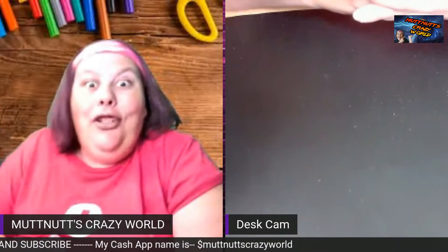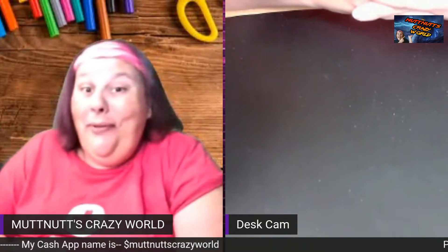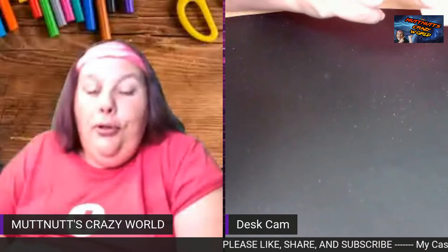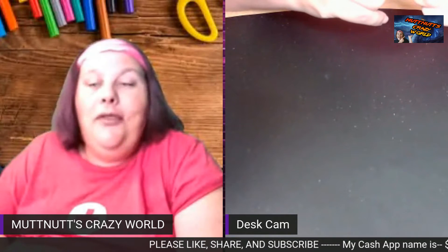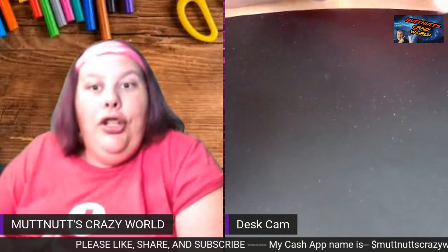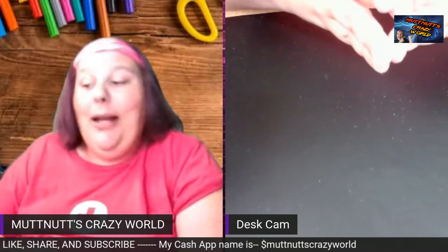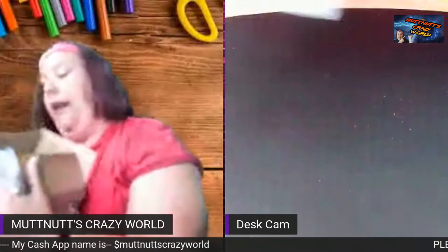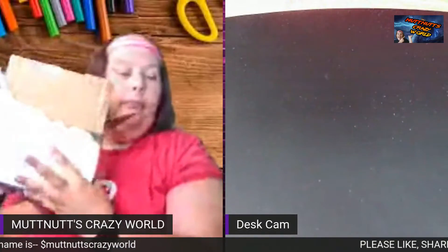Hey squad, welcome back to Crafts Plus More, episode five. Before we get started, please go down below, hit that subscription button and bell so you know when I post a new video, premiere, or live stream. Also like and share this video, and subscribe if you're not already.